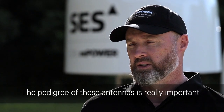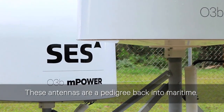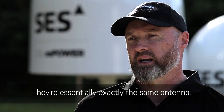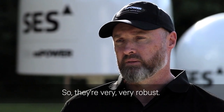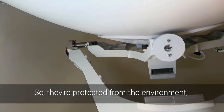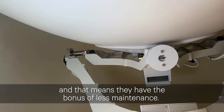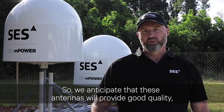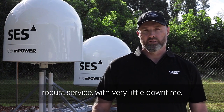The pedigree of these antennas is really important. These antennas have a pedigree back into maritime. They aren't gyro-stabilised — they're essentially exactly the same antenna. They're very robust and you can see they're sitting inside radomes, so they're protected from the environment, which means the added bonus of less maintenance. We anticipate that these antennas will provide good quality robust service with very little downtime.